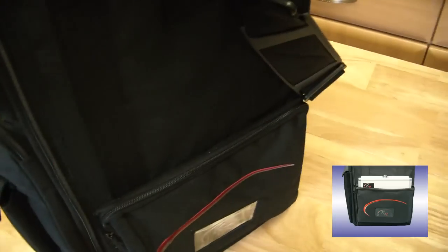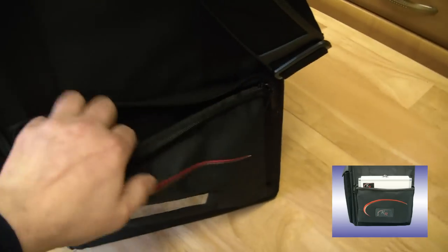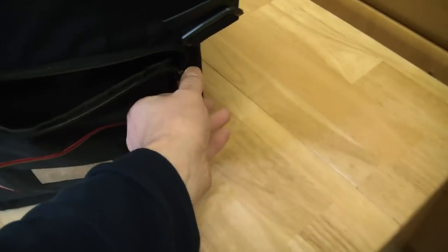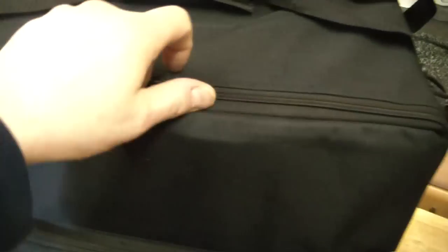On the side you get another compartment — all sealable, all strong. I'm really impressed with it. There are just so many compartments on this thing, I'm actually losing count. And of course on the back it's nice, strong, and sturdy. To access the main section you've got two zips at the front that zip all the way around.